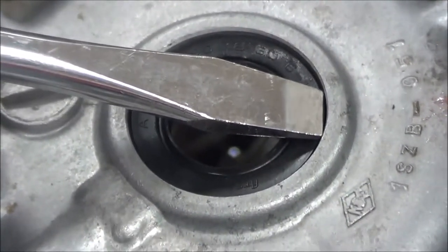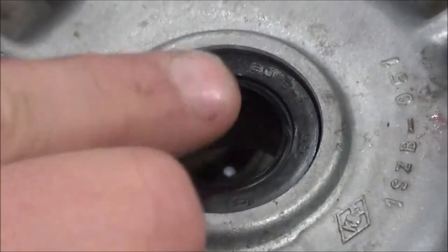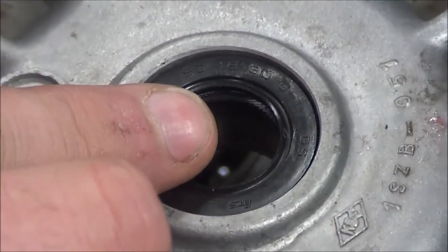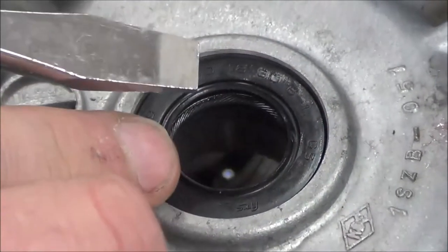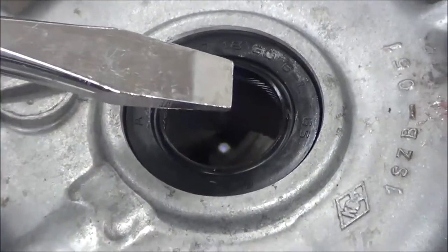Now you could put it back in, put a little sealant on there, and it'll do its job because the sealing we're mostly worried about is the ID seal. We're worried about the seal all the way around, but my point is: why don't we go ahead and learn how to remove and replace seals without any damage?